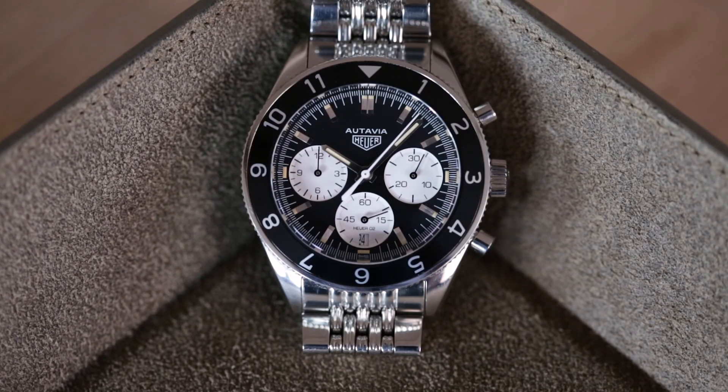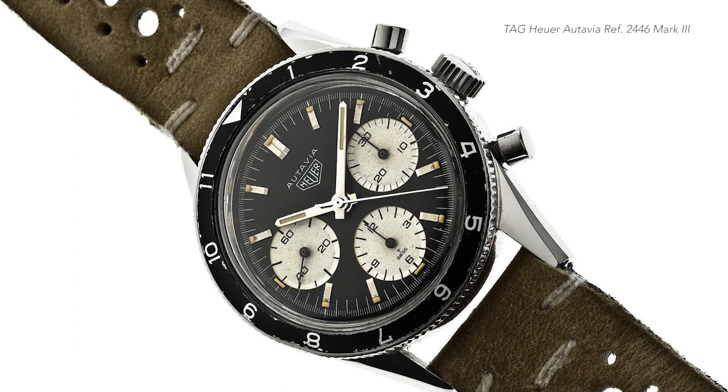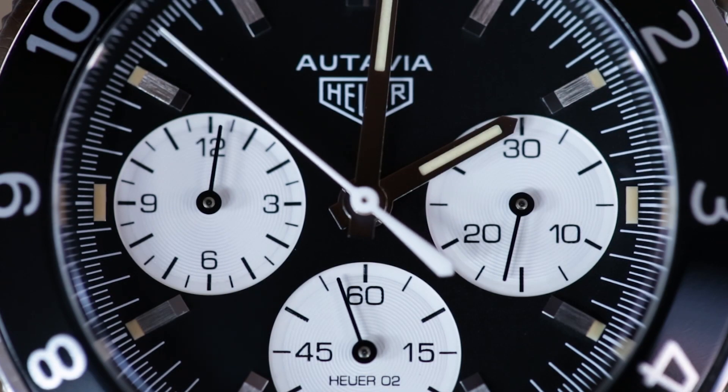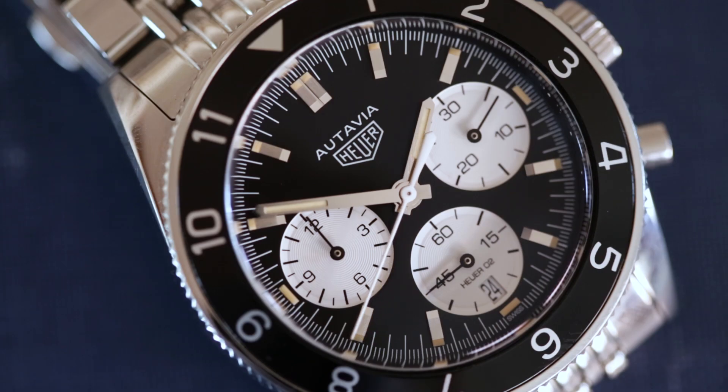It is an homage piece of the Ottavia reference 2446 Mark III, denoting the three-register dial that you see right here. As you can see on this dial, it's a pretty faithful reproduction of the original Ottavia. You can see it's branded simply as a Heuer. The sub-dial configuration and the markers and lume are pretty spot-on.